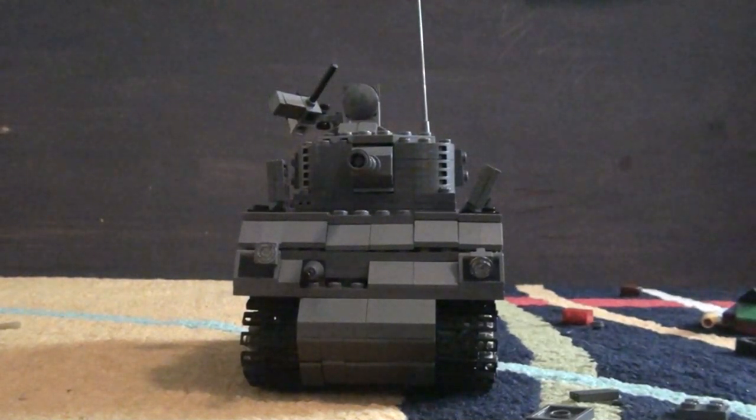This is Lego Guy 830 and today I'm going to be showing you my LEGO M4 Sherman tank. Let's get started.